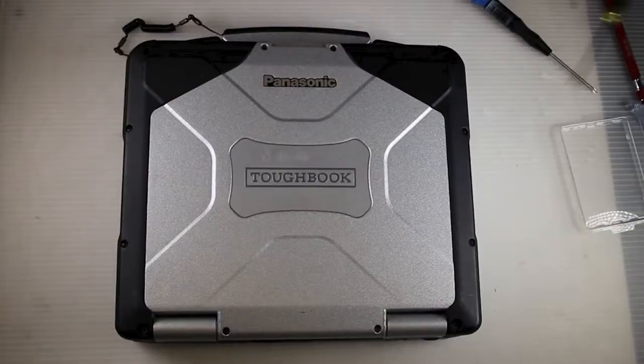This is a CF-30 lid latch replacement. Start by shutting off your computer and removing the battery if you've not done so already.